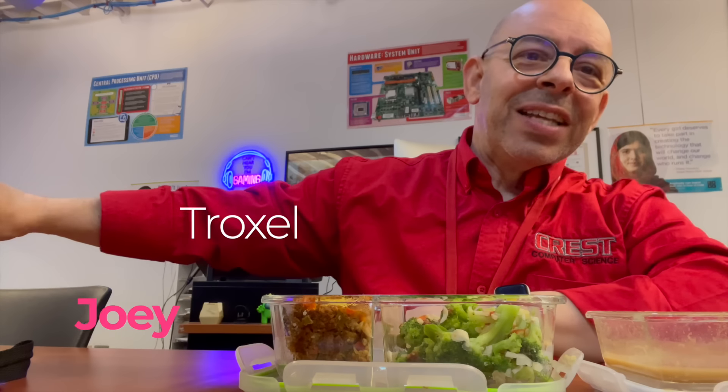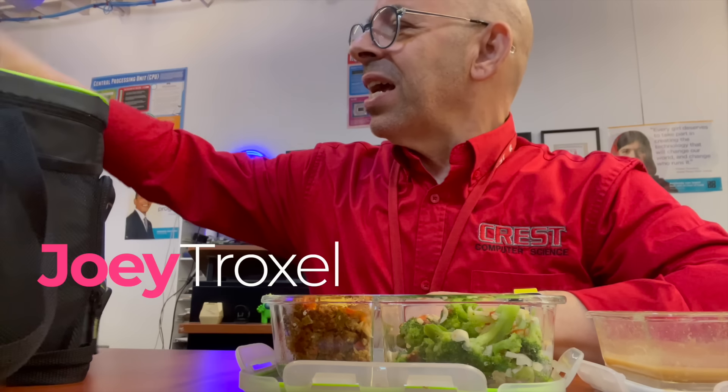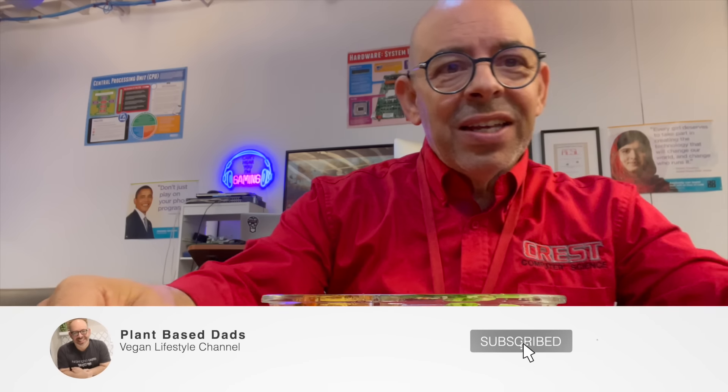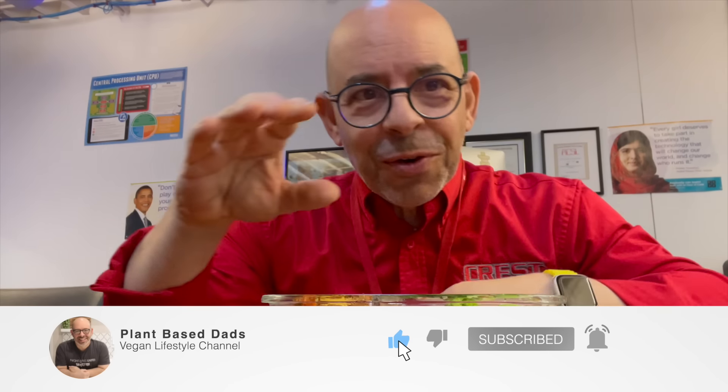Welcome back to another video — it's a week of lunches, teachers edition. I've got my first lunch here, it smells so good, I just heated it up and I'm very excited. It's the fourth quarter, the last quarter of school, and the year has gone by really fast.